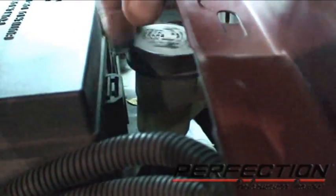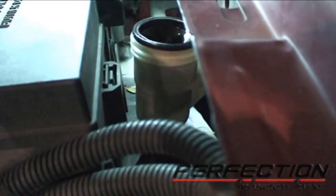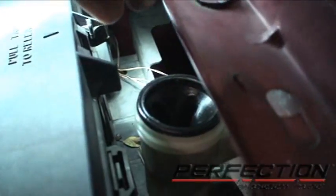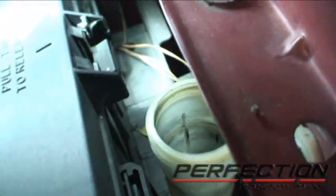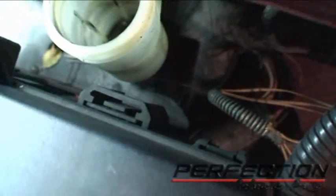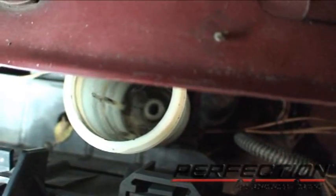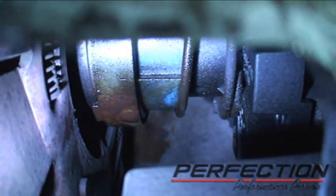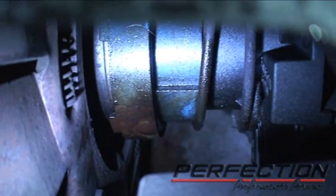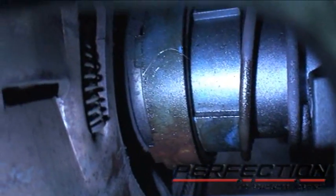Let's take a look at the fluid reservoir for the clutch. There's no fluid in there. We're looking at the bottom of the slave cylinder through that black boot — that hole on the side of the transmission. Right there at the bottom, you can see some fluid on the bottom of that collar. That's where the fluid's been going.